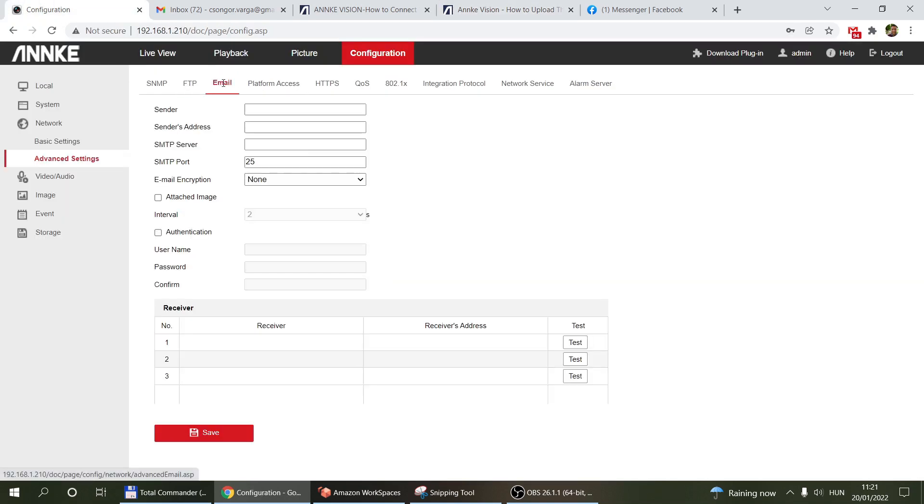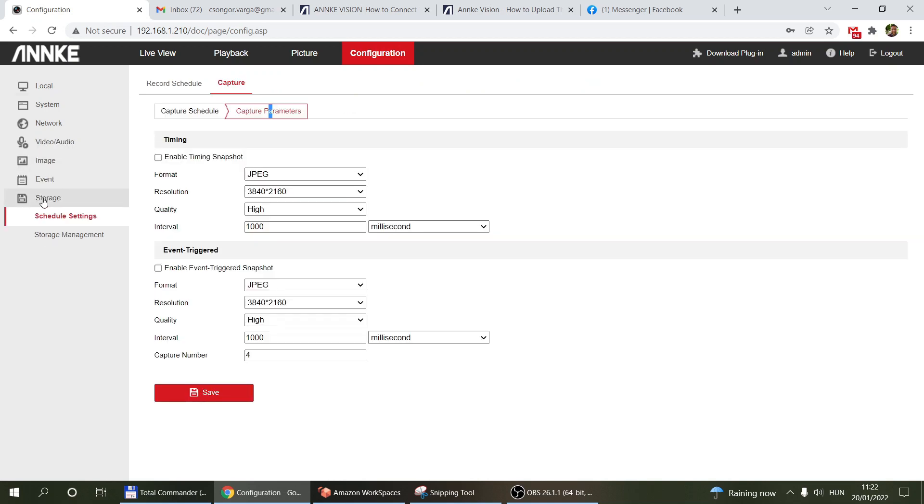For email, you set up your email server address, user ID, and password. This supports SSL, so you can use it with Gmail. You set up recipients, and once motion is detected the system sends you a few images in an email. Under Storage Settings and Capture Parameters you configure event-based triggers — enable them, specify the format, resolution, quality, intervals, and the number of images captured.